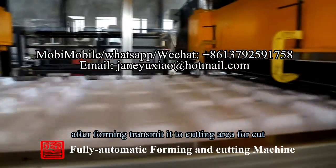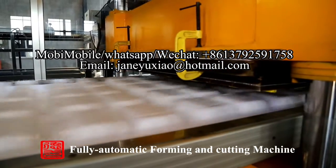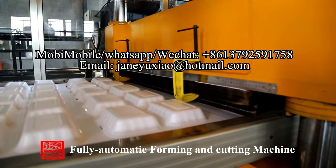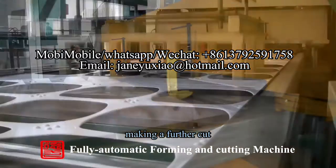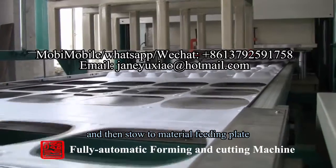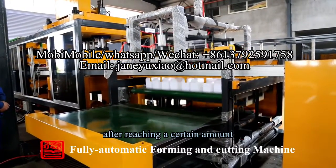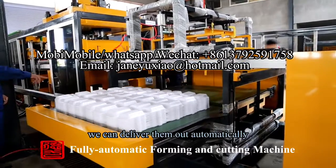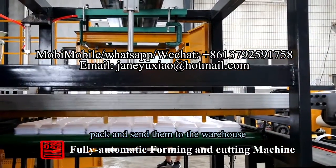After forming, it is transmitted to the cutting area for cutting. A further cut is made and the pieces are stored in the material feeding plate. After reaching a certain amount, they can be delivered out automatically.